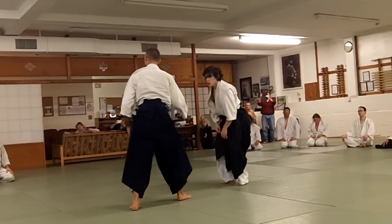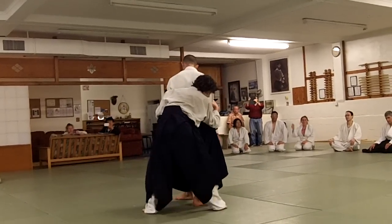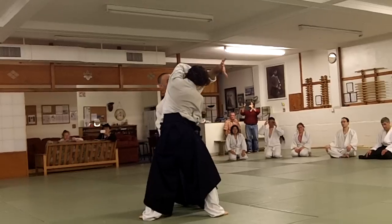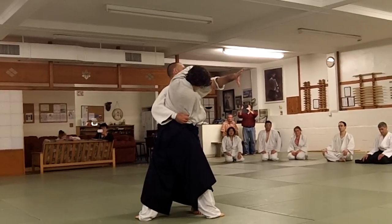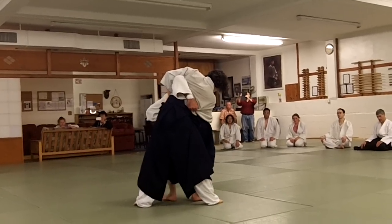You don't have to do the throw. The most important is to get this set up. One, two, back — clear this. Right away you go for the okoshi, then your hand comes in. You have to go over his belt in here.